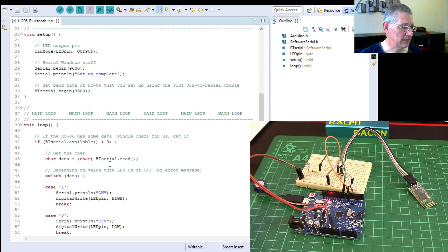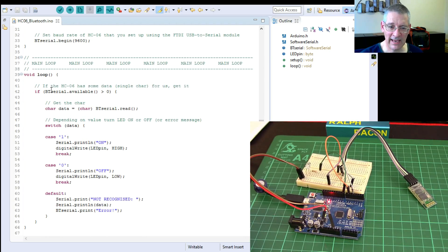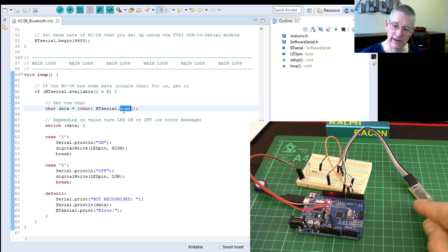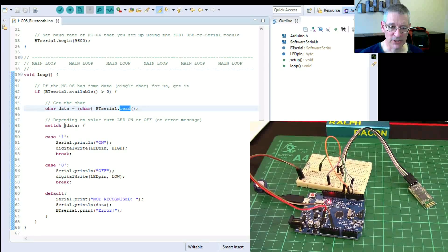The rest of the program is very simple. It checks if there's data available on the Bluetooth serial. If so, it reads a single character. Using a switch statement: if it's '1', turn the LED on; if it's '0', turn it off. Anything else will go unrecognized and nothing happens. We're keeping this as simple as possible — dealing with single characters — just to demonstrate the principle.